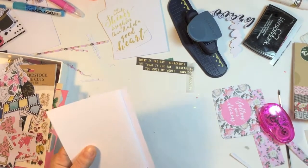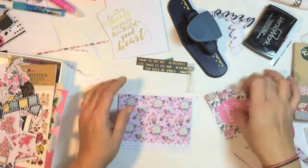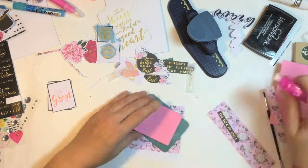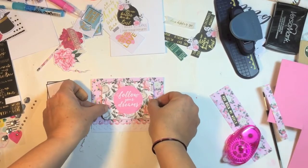Just sticking that down — sorry, my desk is just a mess. I do have this card from the card pack and I'm just going to pop it up with some foam, and that is my first card.